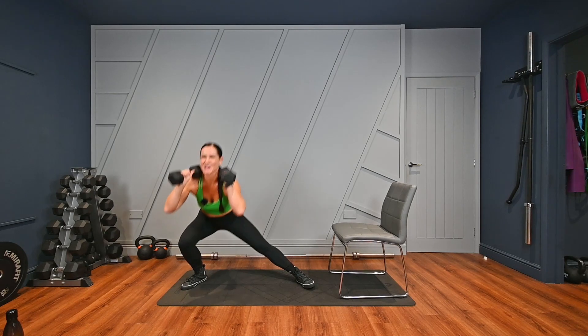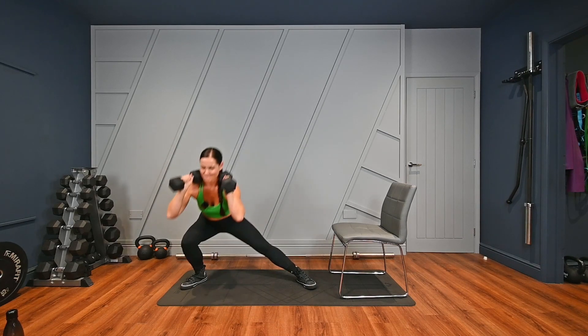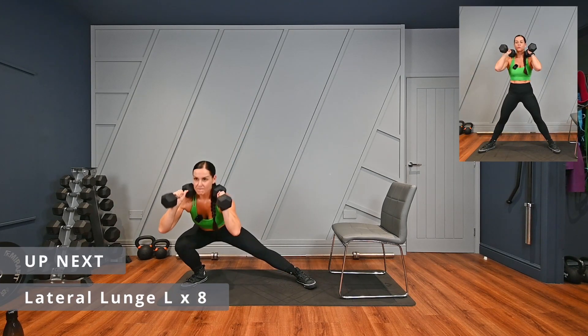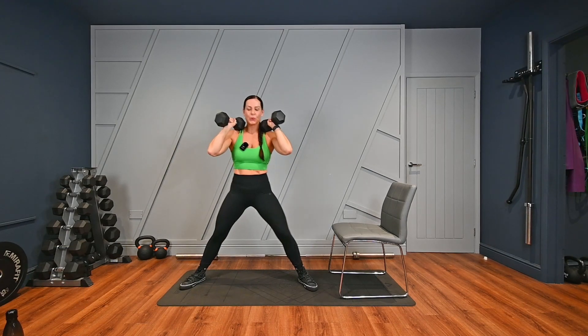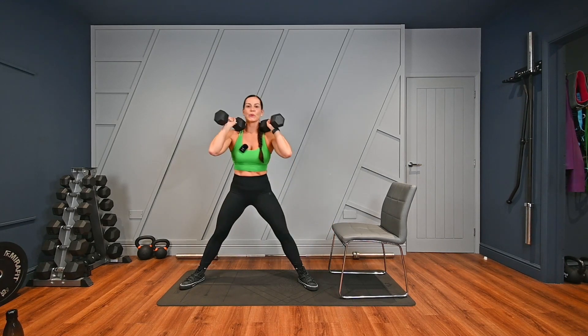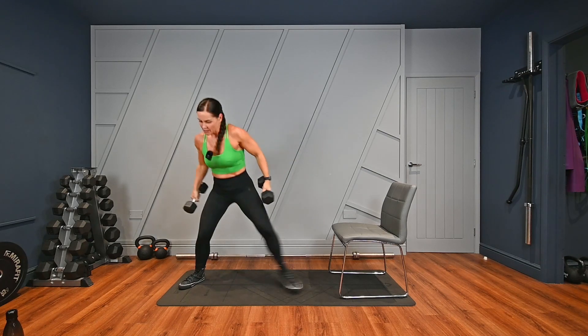Off we go. Four, my face, five, six, last one. Over to the other side, come on. Lifting's not glamorous, guys — let me see on Instagram. Last one. Drop the weights. I need a drink — you guys should too.